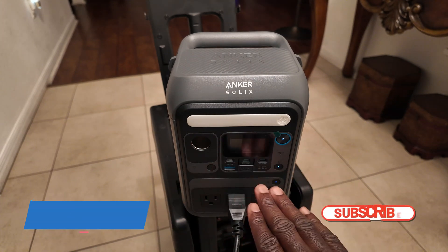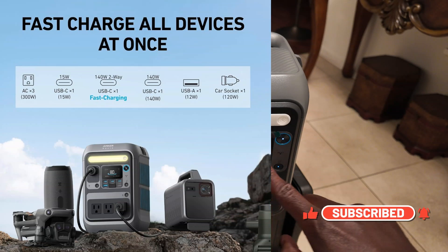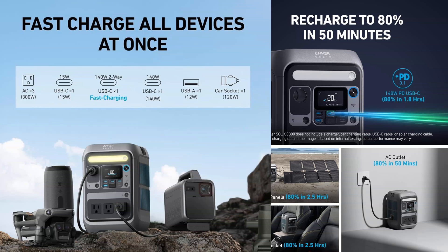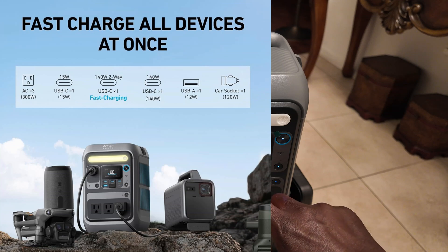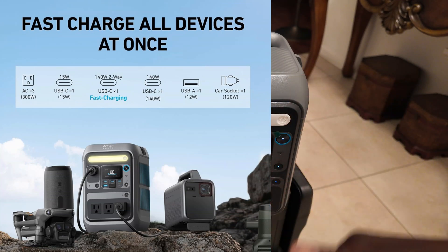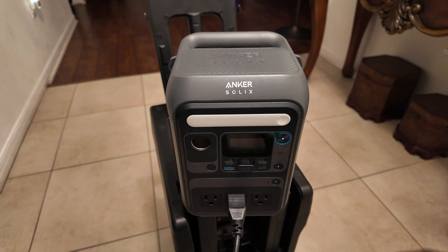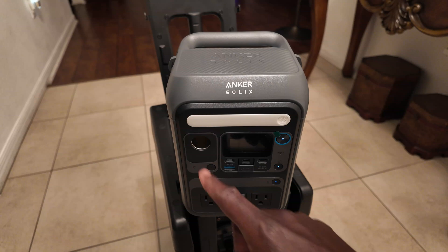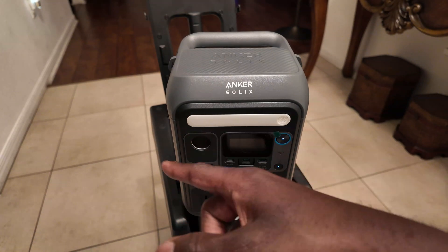This device has eight ports. You have one, two, three AC outlets. You have one, two, three USB-C ports. Then you have a USB-A. These two USB-C ports are 140 watt each. This one is 15 watt, so if you have a Samsung Galaxy it's going to show fast charging, but in order to get the super fast charging it has to be at least 25 watt, and this one is 15 watt. And of course with this one you have 120 watt if you're using this.